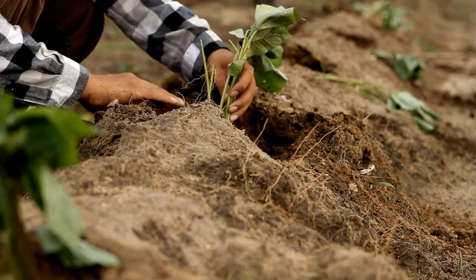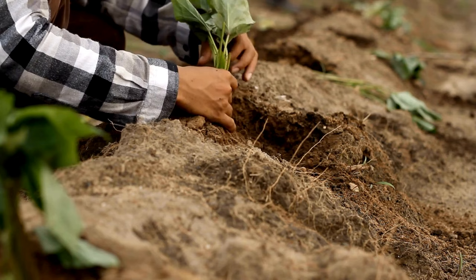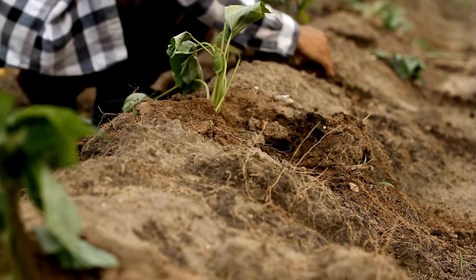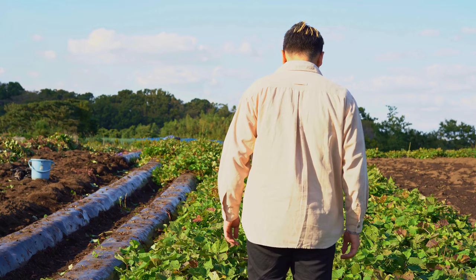Sweet potatoes are often planted in hills because they like warm soil and need good drainage. They are heavy feeders, so a good layer of compost is beneficial. Digging in or side dressing with kelp meal or azomite will meet their needs for micronutrients. Keep the soil consistently moist but not waterlogged, especially during the first few weeks after planting. Regularly remove weeds that compete with sweet potatoes for nutrients and water, but be careful not to disturb the roots.